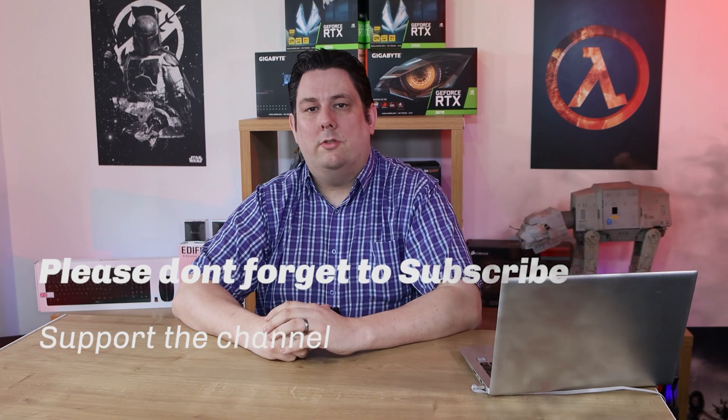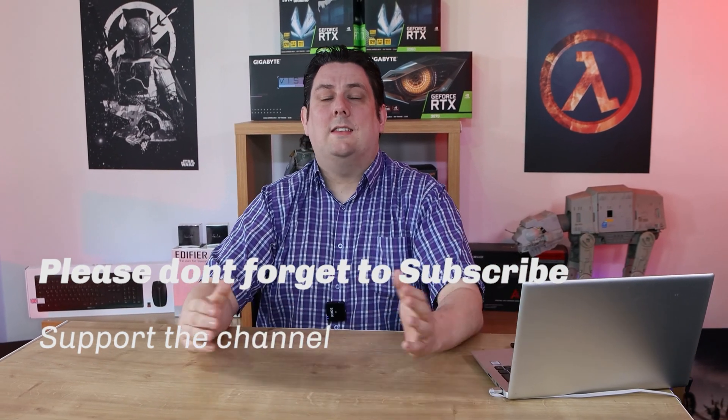Thank you for watching this video, everyone — it's really appreciated that you made it all the way to the end. Please make sure you subscribe, like, comment, and click that bell so you get notifications of new videos and live streams. It does help support the channel, which means we can release more and better quality content going forward. Thanks again for watching and I'll see you next time.